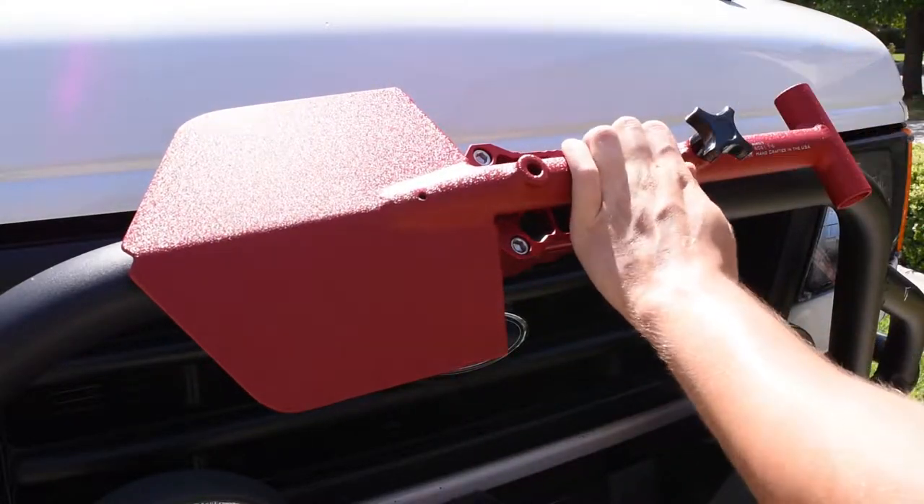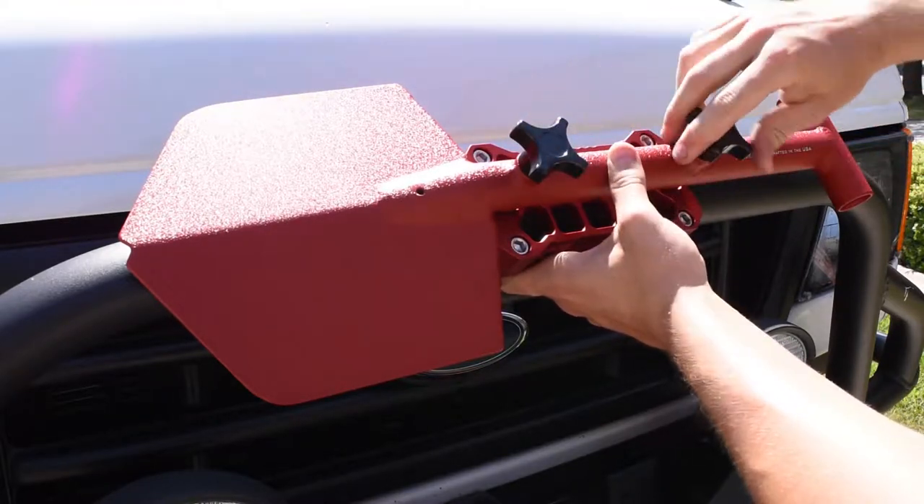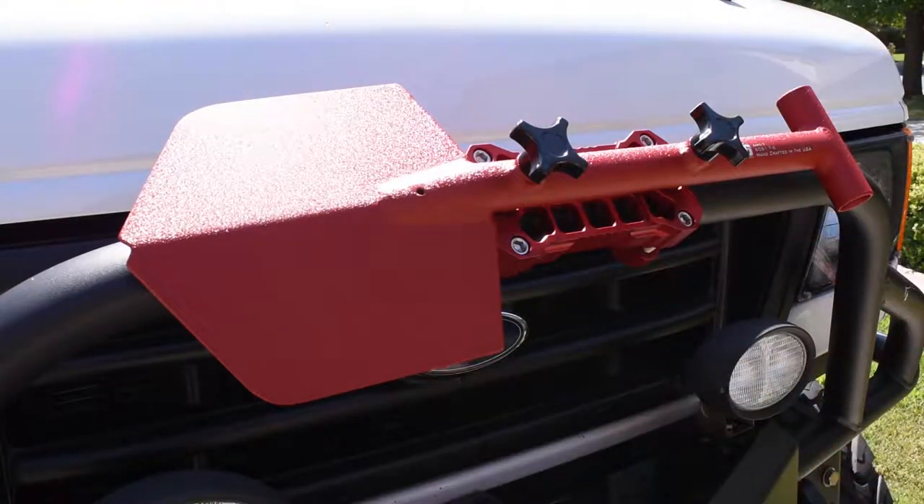Place your shovel so that the mounting holes line up, then use the knobs to secure the shovel in place.